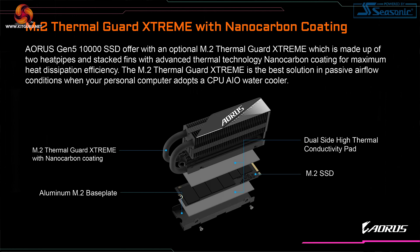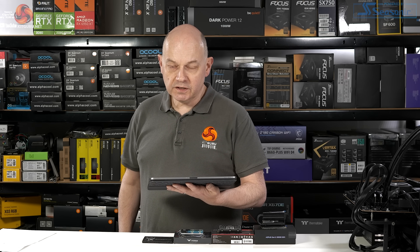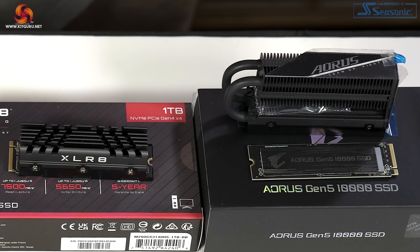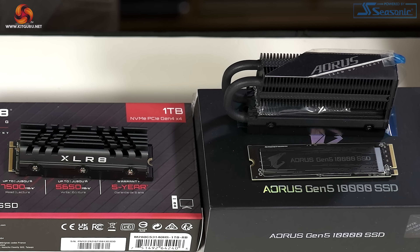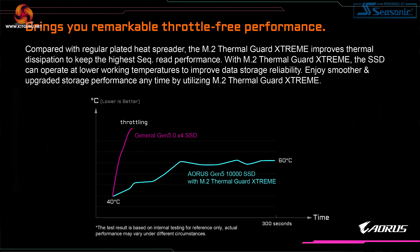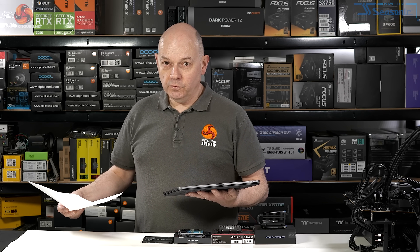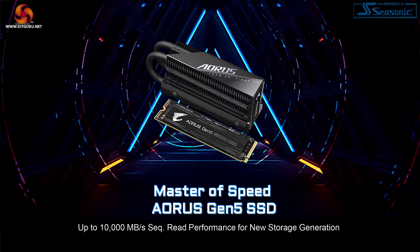The enormous cooler supplied with the Aorus 10,000 is called M.2 Thermal Guard Extreme with nanocarbon coating. The significant point is that if you're using an AIO cooler, you don't have much airflow around the processor socket. This SSD will inevitably be in the M.2 slot nearest to the processor, so they include this huge cooler to ensure enough cooling and avoid throttling. It would be a tragedy to spend a small fortune on the SSD and lose out on performance — and the 2TB model is indeed a small fortune: £349.99 in the UK.